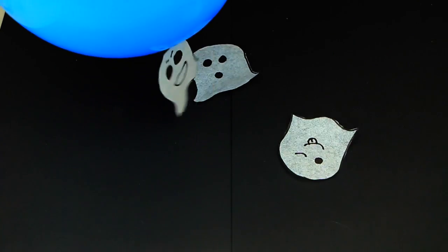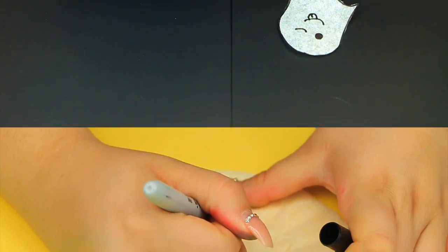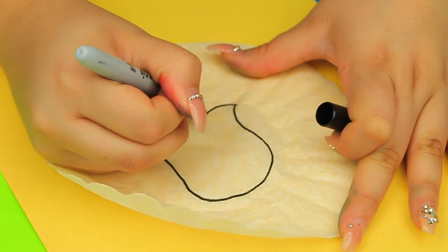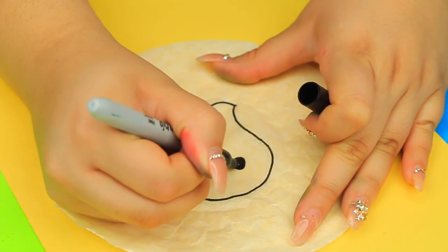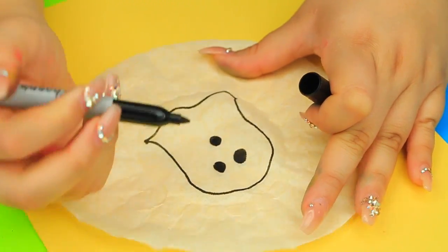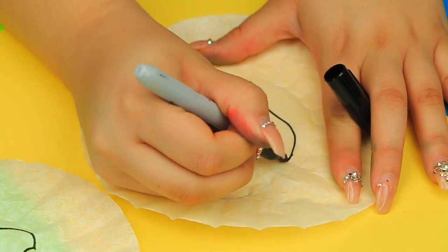Next up is making a little ghost fly with a balloon — so cute! You're going to take some coffee filters, because this is the only paper that is going to float and fly. With a Sharpie, I'm just drawing a bunch of cute little ghosts and then cutting them out.